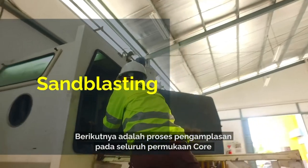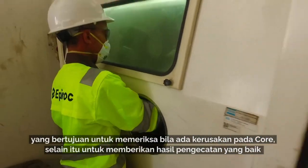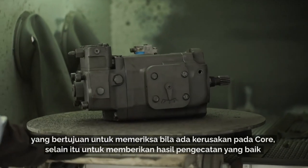All core bodies are sandblasted back to bare metal to check there is no damage to the core and to give a completely clean finish for painting.